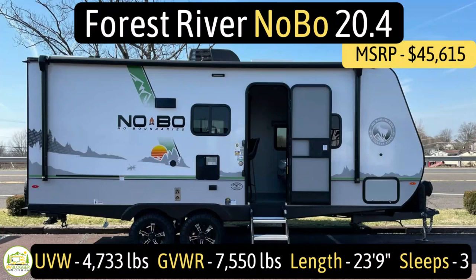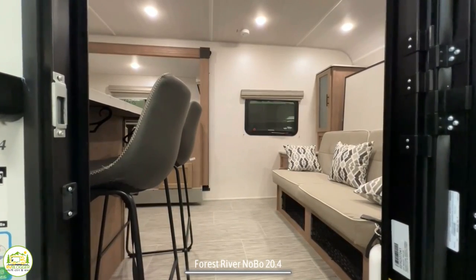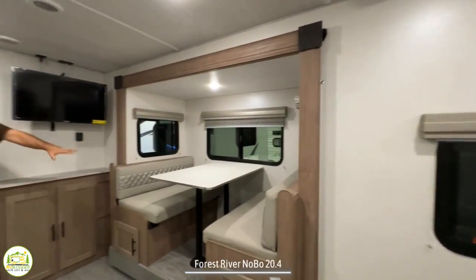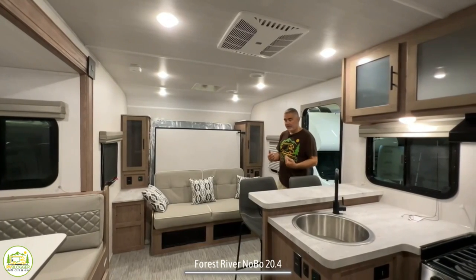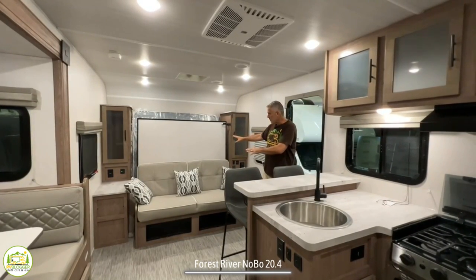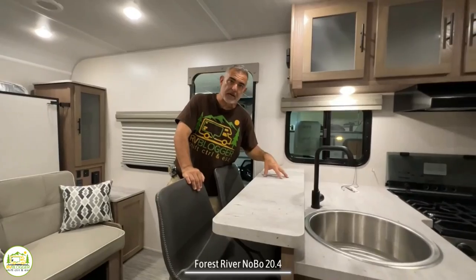This travel trailer is the Forest River NoBo model number 20.4. It has an unloaded vehicle weight of 4,733 pounds, a cargo carry capacity of a very impressive 2,817 pounds, for an overall gross vehicle weight rating of 7,550 pounds. It measures in at 23 feet nine inches long and can sleep up to three people. When you first walk in, on the right-hand side you'll notice the sofa and murphy bed. Wrapping around is the dinette, the kitchen is in the center, and the bathroom is in the rear. Walking in through the entry door, my first impression is wow — it's really pretty cool with this murphy bed setup to the right and to the left a real eye catcher: a two-tier countertop with a raised bar and taller bar stools, plus accent lighting underneath.